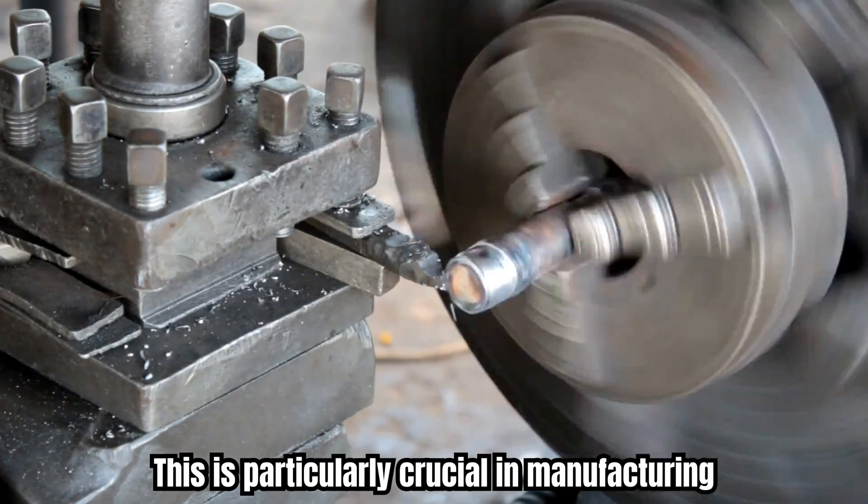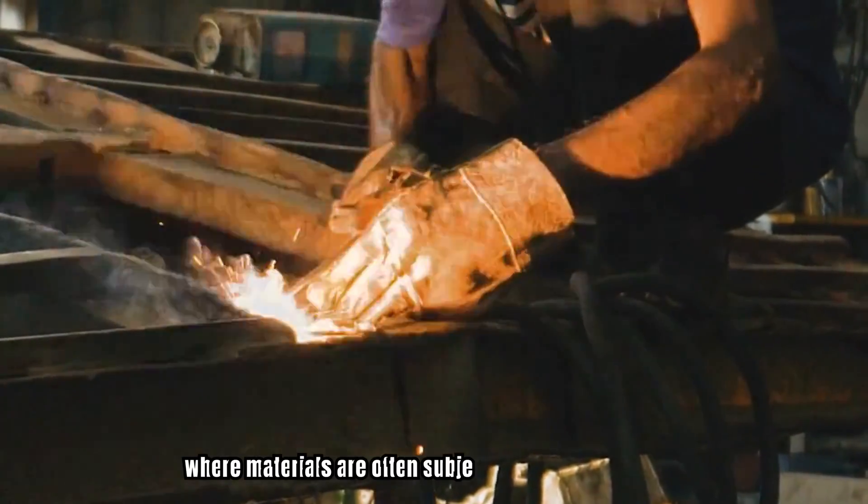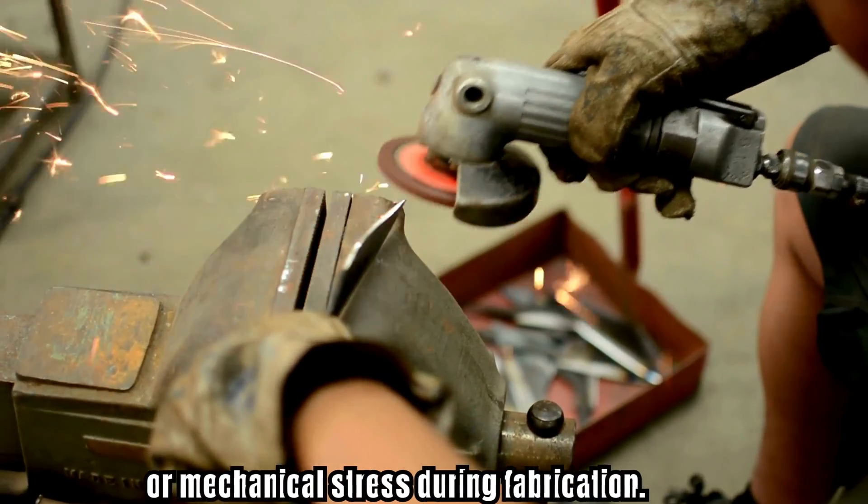This is particularly crucial in manufacturing and construction, where materials are often subjected to intense thermal or mechanical stress during fabrication.